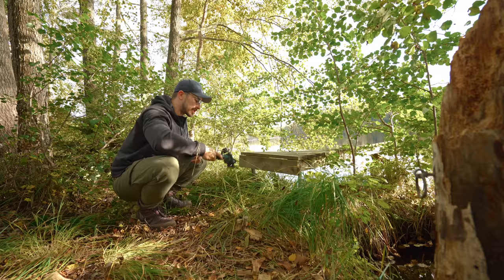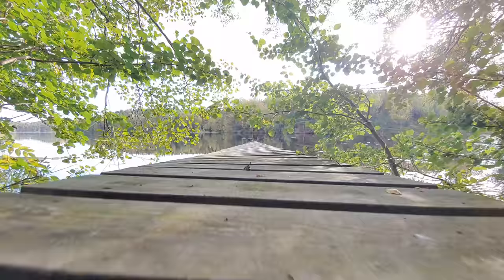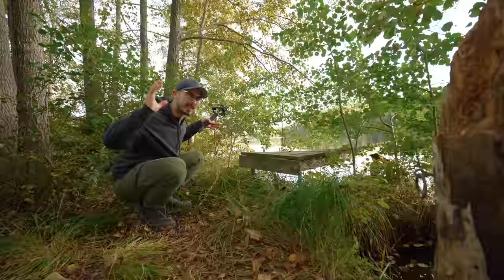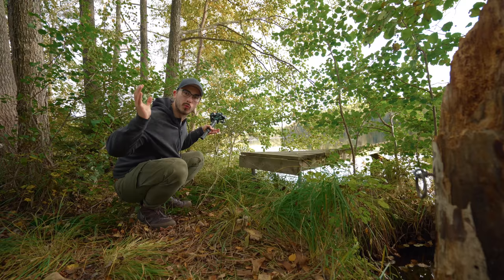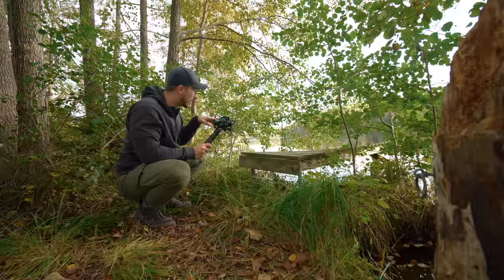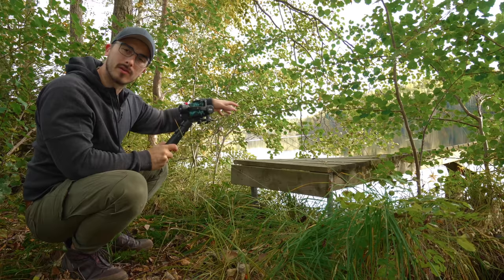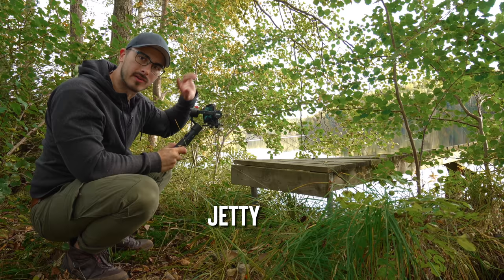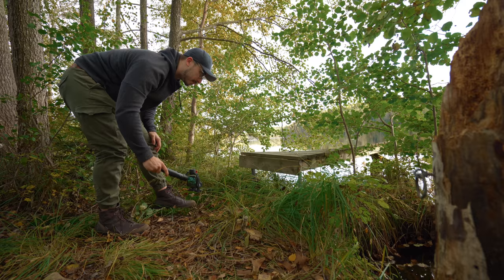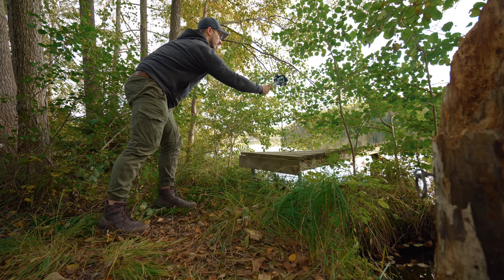This gimbal movement is basically a fake jib — but when you execute it properly it looks really really good. It's a great move for those really epic revealing shots. I'm going to move like this and then go up to reveal the lake through the gap in the trees, over the dock. Basically what you want to do is start from underslung mode and then move up towards your goal for the revealing shot.